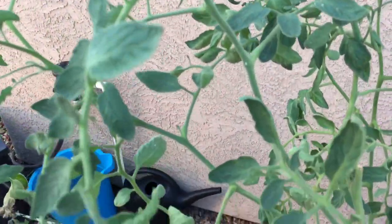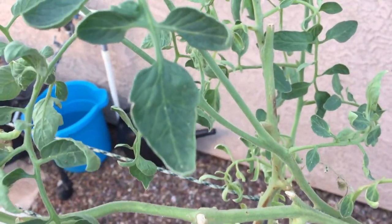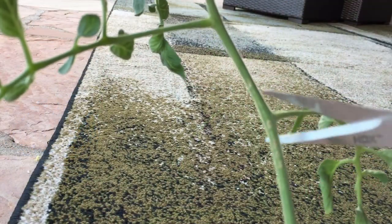Hi guys! If you want to grow your favorite tomato plant but you forgot to save seeds, or it's too late in the season to start them, you can just clip one of the suckers. Then clip the bottom leaves because the plant is going to be sitting in water for a couple of weeks.